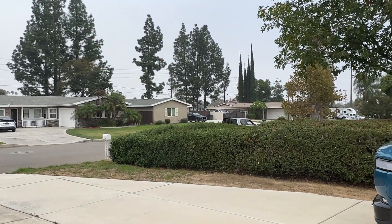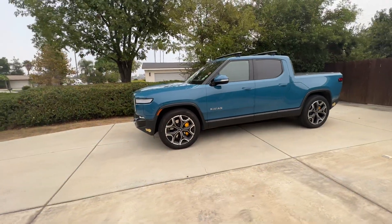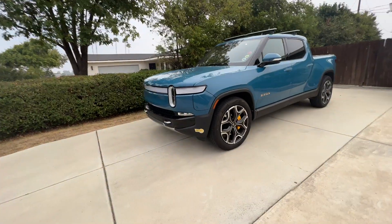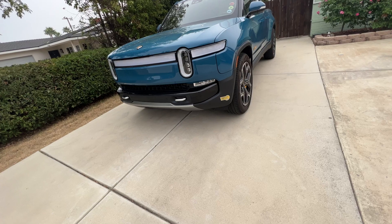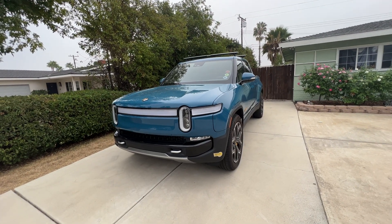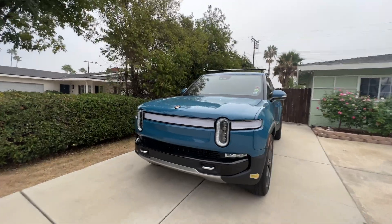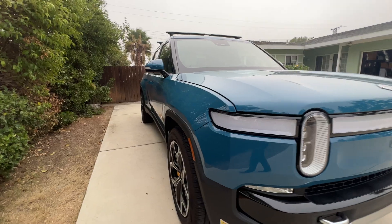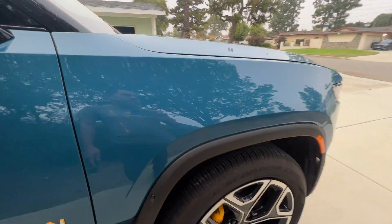There goes the Rivian tech. A little update on the recall for the Rivians. It took literally like three minutes. He just raced it up, flipped the tire one way, and tightened that one bolt. He said it was tightened to 100 nanometers, and it needed to be 120 nanometers.